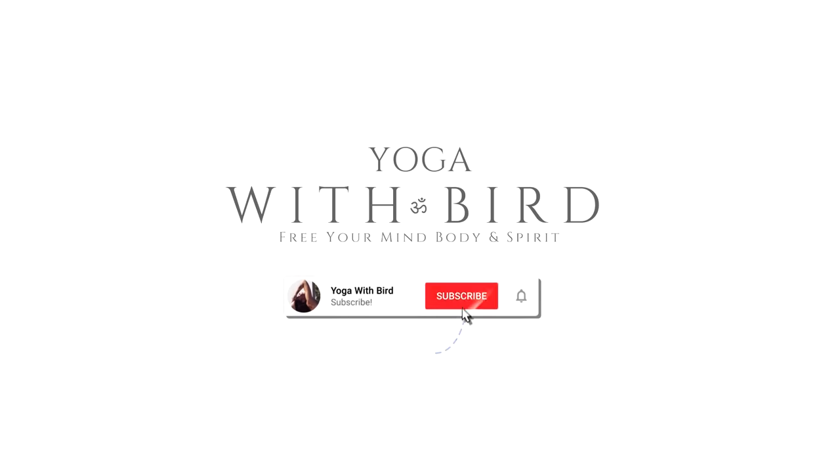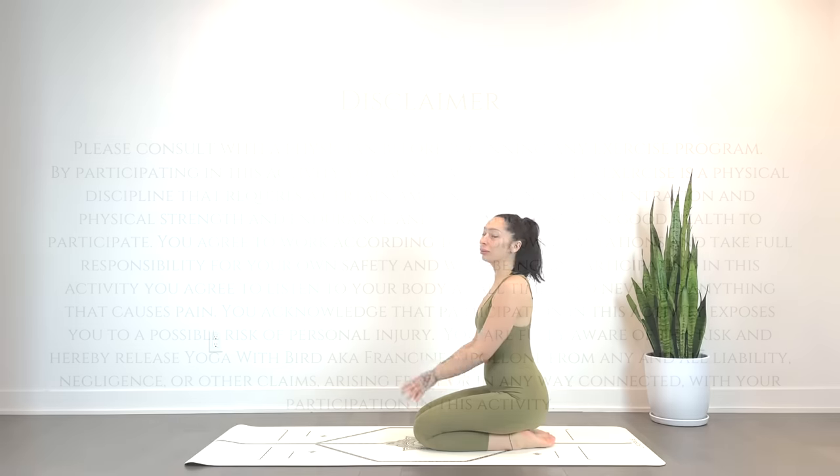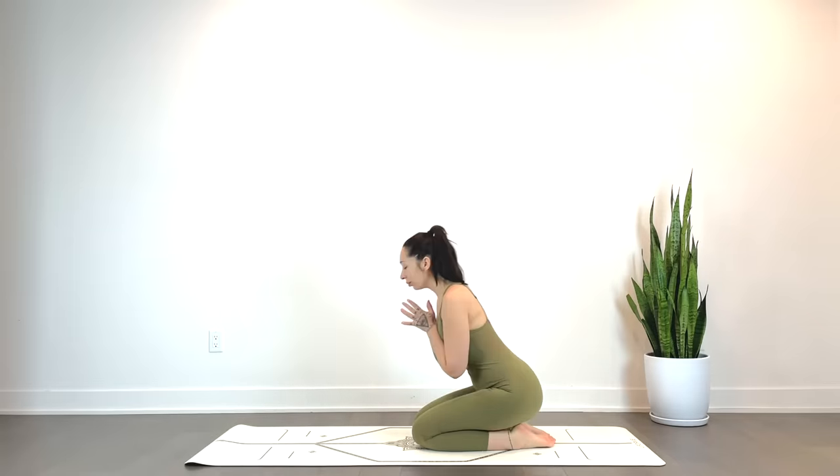Welcome! This is a 10 minute morning yoga full body stretch to help you feel your best for the day ahead. Although this is beginner friendly, feel free to have some props nearby in case you'd like to modify.